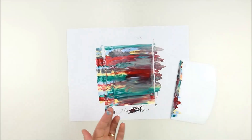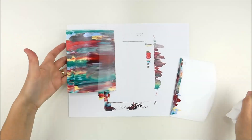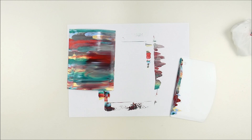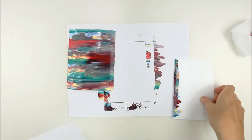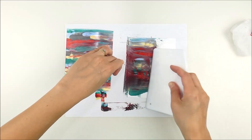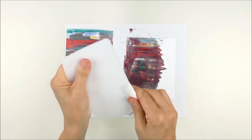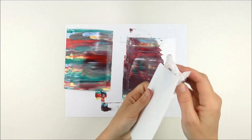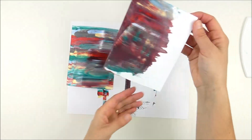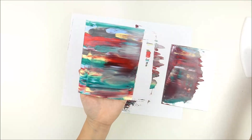I have a wide squeegee and I'm just quickly swiping across the card. You can use a smaller one but I had trouble with the colors mixing a little, so I really liked the width of this one. Not wanting to waste the extra color, I grabbed another panel of white cardstock and swiped off the extra onto that card base. On that one the colors got a little muddier, but it was still a fun marbly effect.